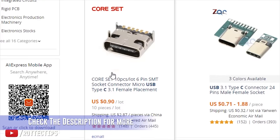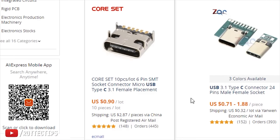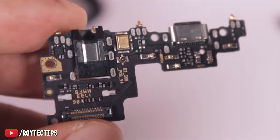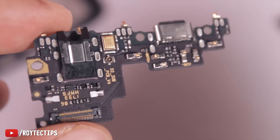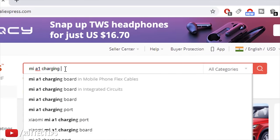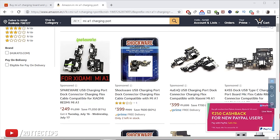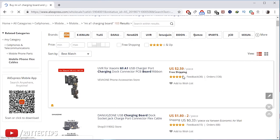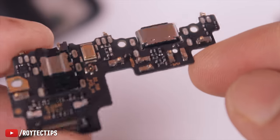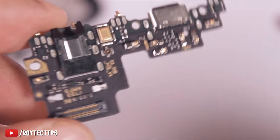You can buy this kind of USB-C connector from AliExpress — it's pretty cheap, around a dollar. You can also buy a complete PCB board. It's available on Amazon India for around 300 rupees, and on AliExpress for around 200. If you go to a service center, they'll probably charge you 1,500 rupees — about 20 dollars minimum.